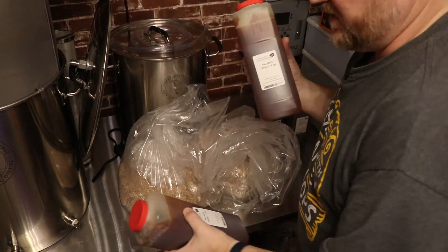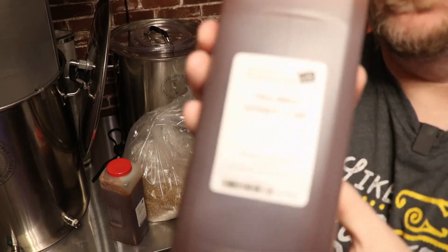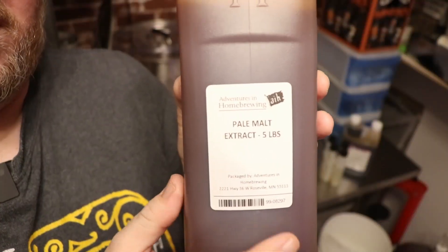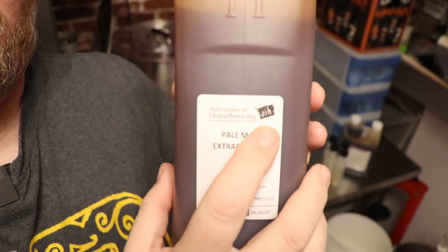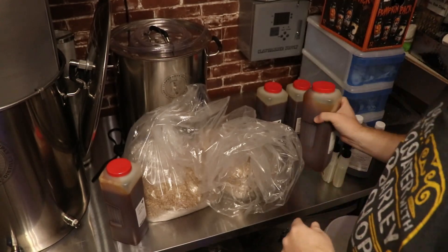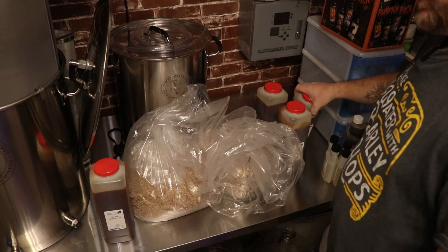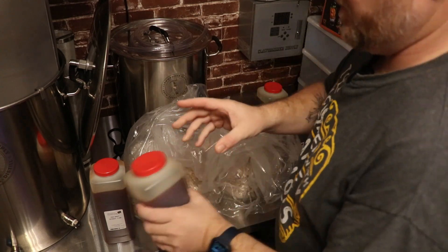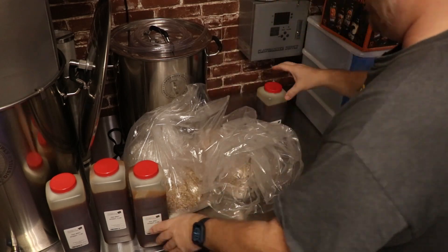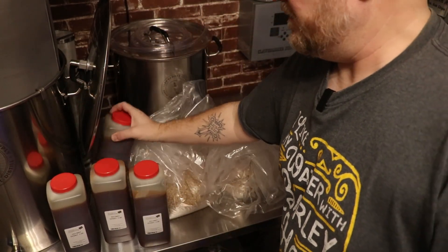Something interesting — I ordered from Austin Homebrew Supply, but the label says Adventures in Homebrewing. Adventures in Homebrewing, Austin Homebrew Supply, and Midwest Supply are all the same company now — part of the same conglomerate. I knew this already, so I wasn't really going in for the local support angle anymore.